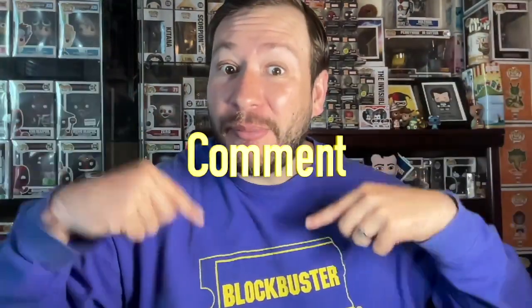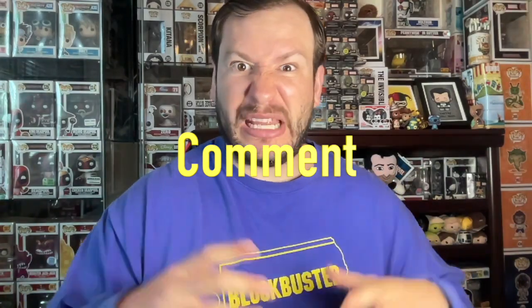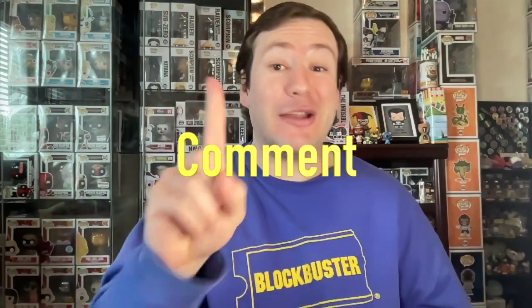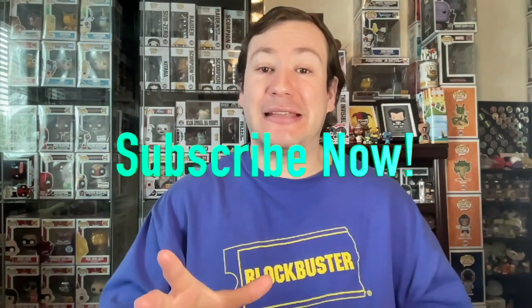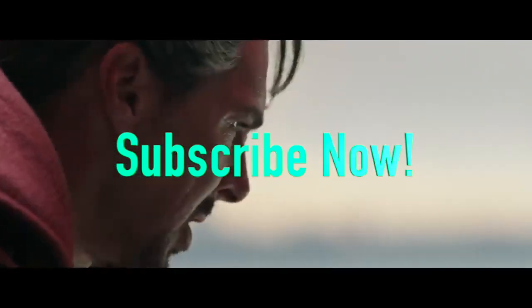Leave in the comments below what you thought of Doctor Strange in the Multiverse of Madness, and whether you plan on picking up a physical media release and which edition. If you're discovering the channel for the first time and you love collecting physical media, make sure you subscribe to stay up to date on all the latest physical media topics. Like the video, and this is Mega Mike the Movie Man reminding you to make every day a movie day.